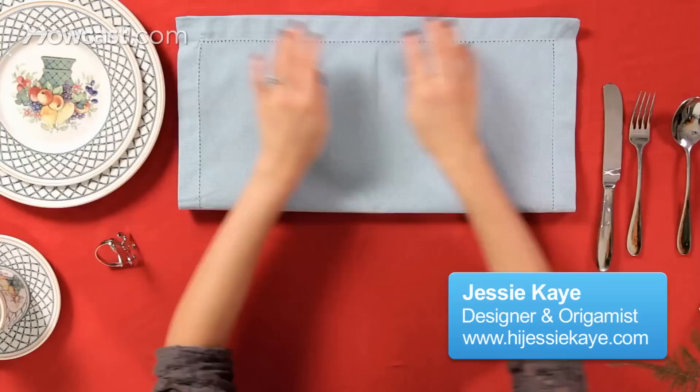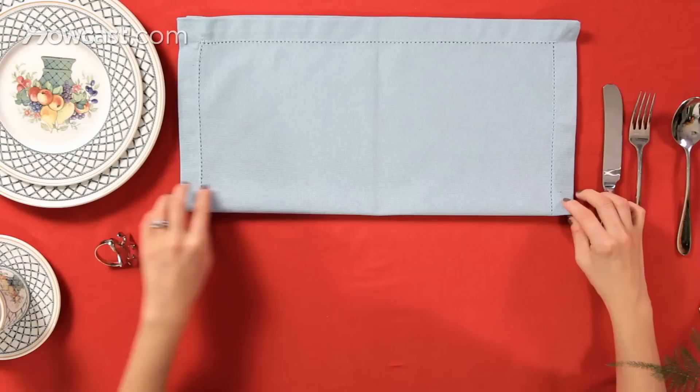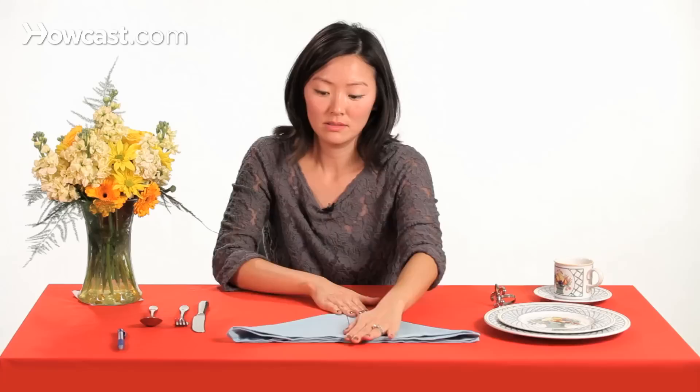Now we're going to fold the fleur-de-lis. We take our square napkin — this is a pretty blue — we're going to fold it in half, and then we're going to take both corners. You're going to see the center line here, and you're going to raise them up until you create a triangle.